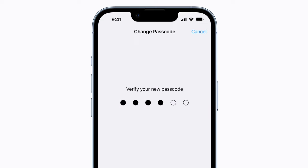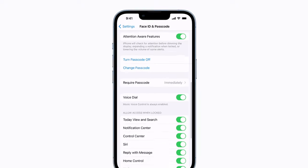Then, verify the change by entering it again. And that's it — your new passcode is set.